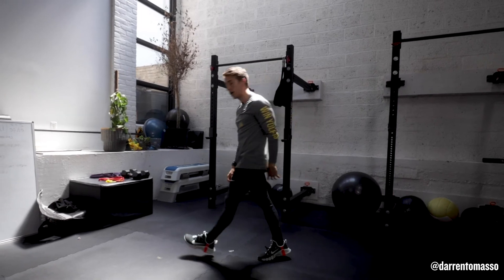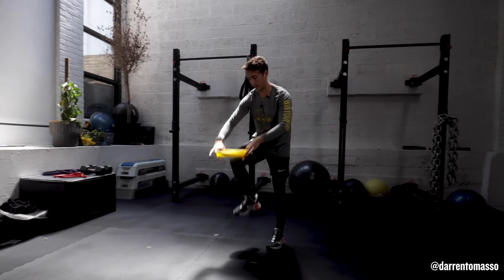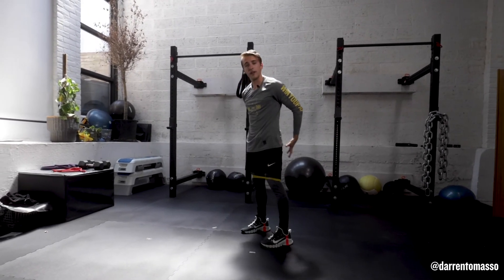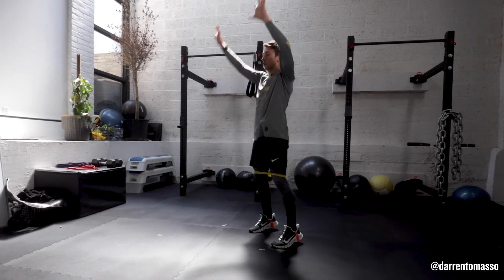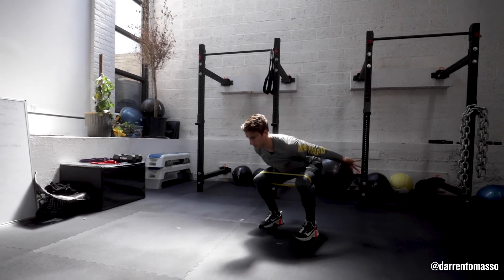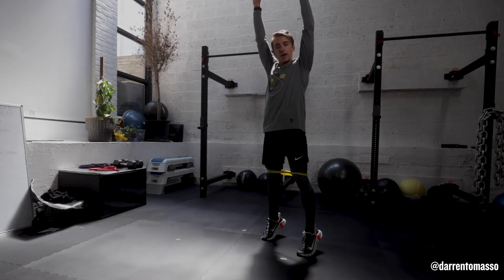If you have a band, it could be helpful to grab a mini band and pop it around your knees. Your glutes are your main power generator, so this band will help activate and turn them on a little bit. You can take that same idea with the band.